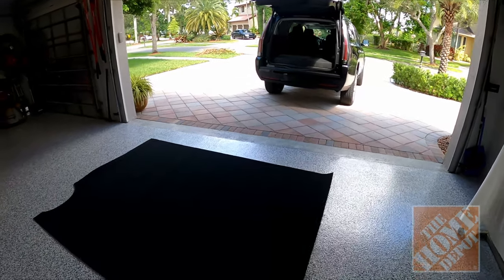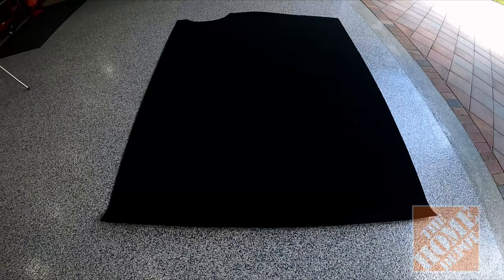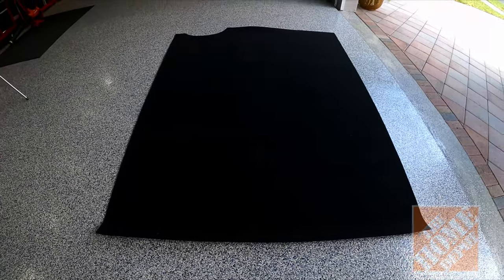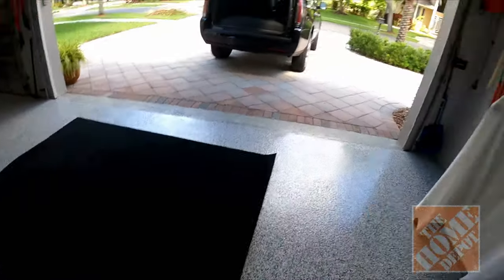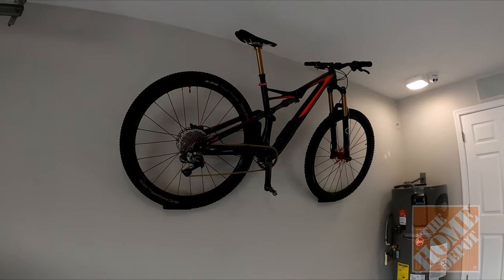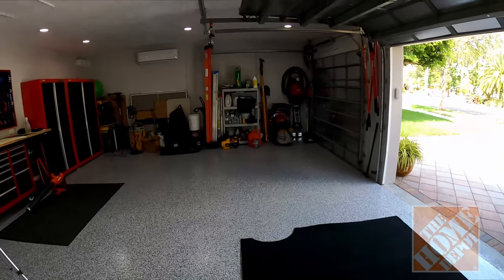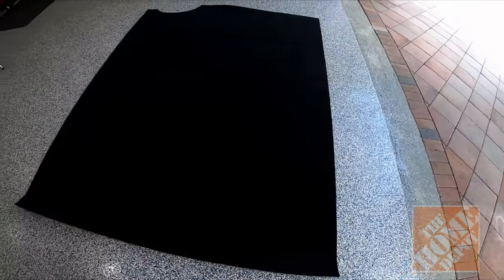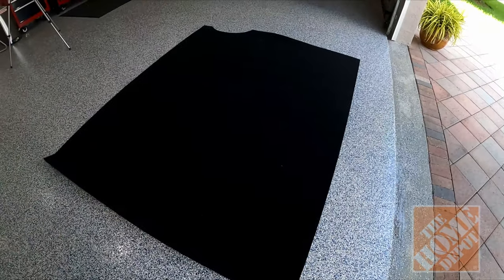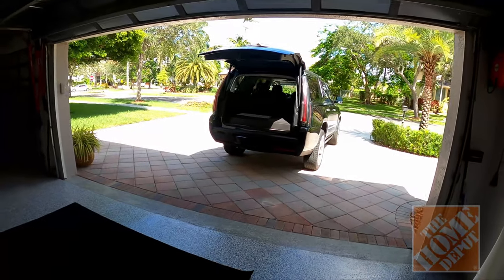Hi guys, welcome to the channel. Today I'm going to be doing just a little accessory to the car — I'm going to be putting this carpet as a liner in the trunk so I can put my tools, my mountain bike. I put a lot of dirt, muddy stuff in there — tools, vacuum, ladders, the whole nine yards. I had this carpet set for my Jeep, but like I mentioned in my other videos, I got a total loss last month, so I had to go out and buy this car.